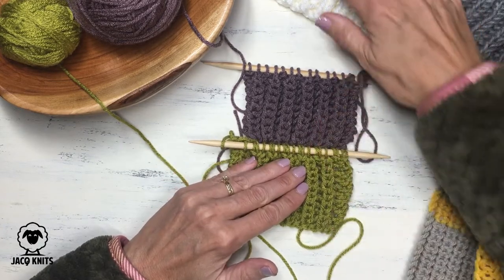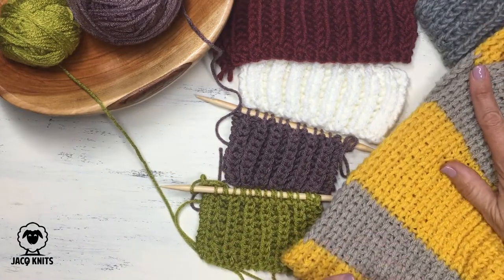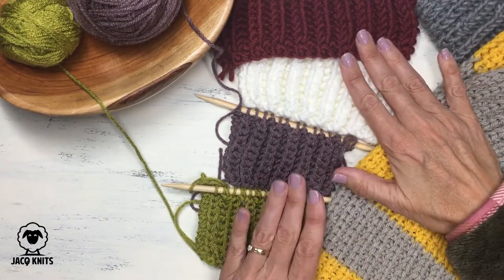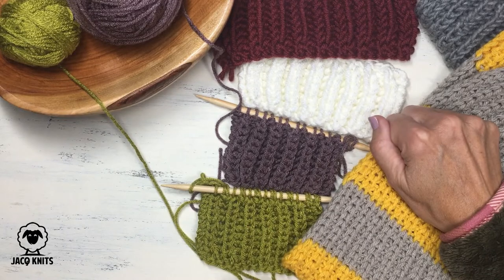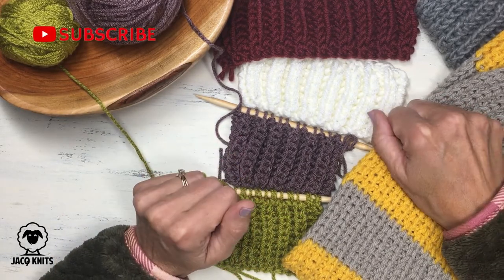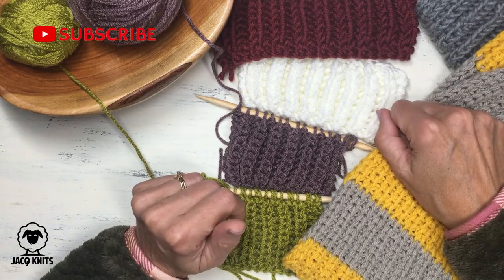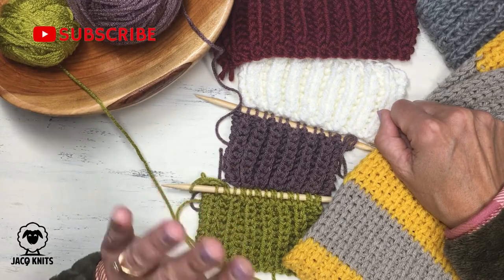I hope you give this a try — take a look at these beautiful brioche or fisherman's rib stitches. Same look, different stitch to get there. I hope you found this helpful. If you did, please give me a like and don't forget to subscribe to receive notifications each week about fun new stitches and knitting patterns. Thanks for watching, everyone. Happy knitting!